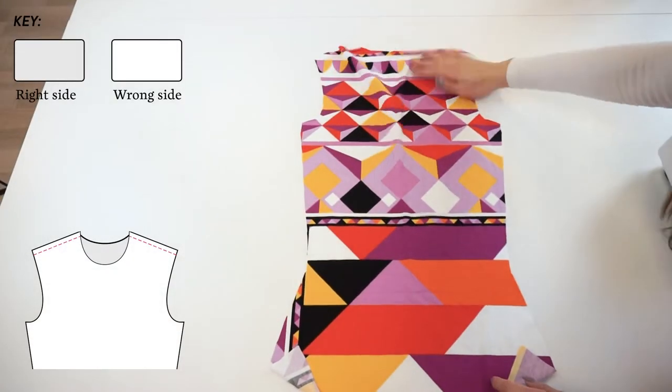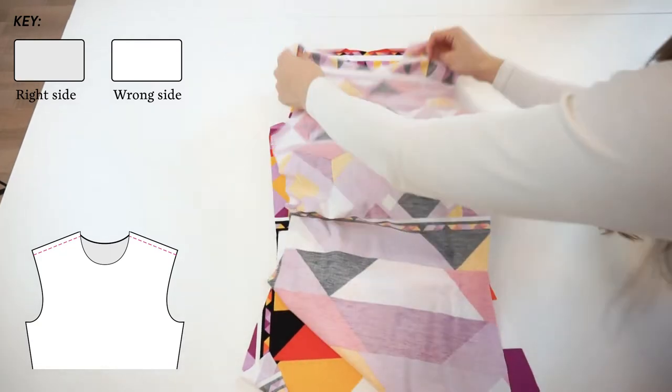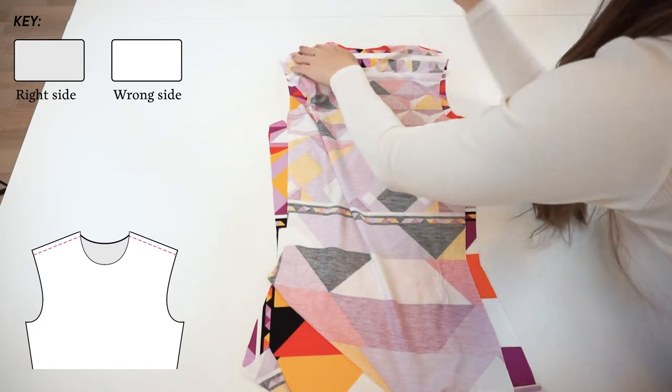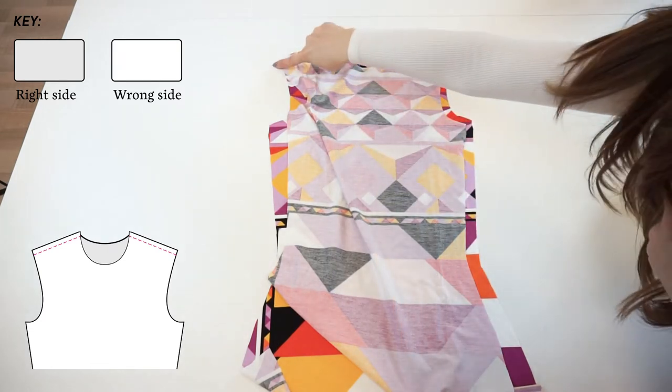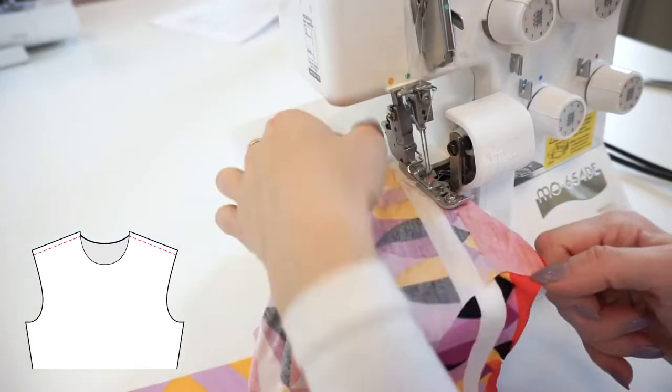Finally it's time to start sewing. Lay the back panel with the front panel right sides facing and serge or sew both shoulder seams. If you prefer you can use pins — just be very careful to take them out when you are using a serger.